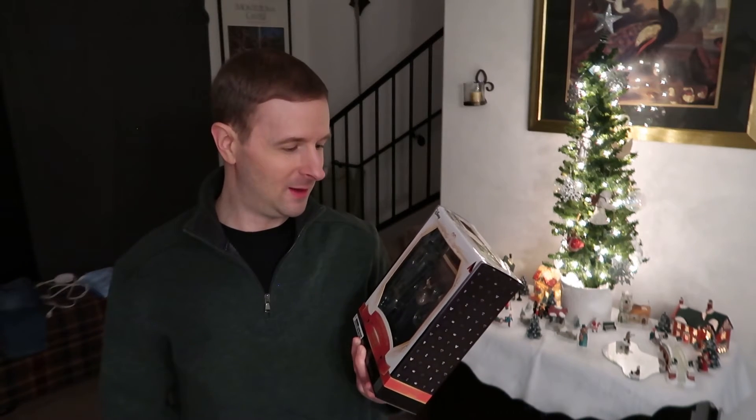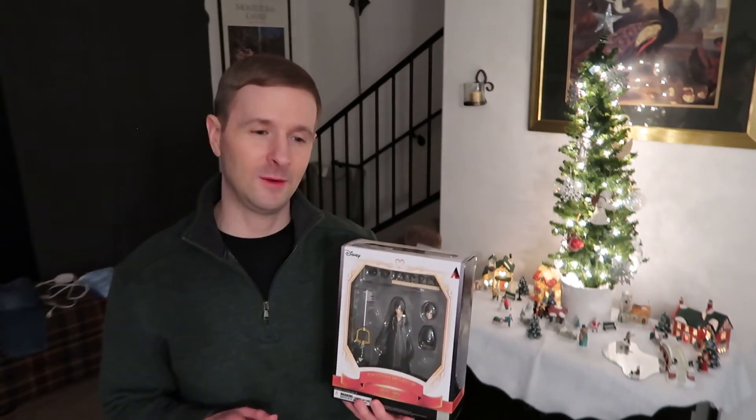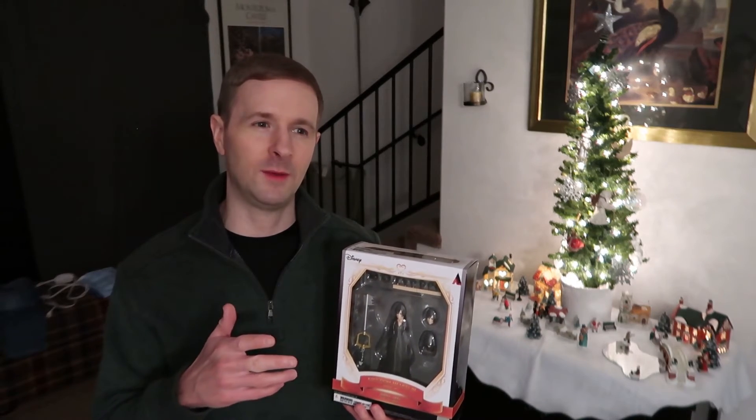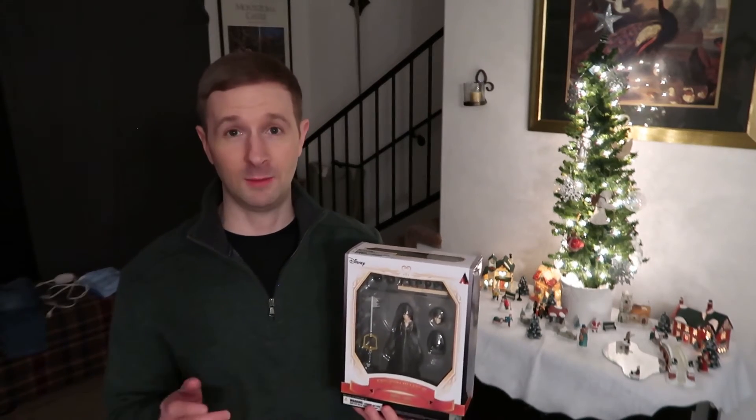I keep wondering if you're gonna take your collector's figures out of their boxes or not. I would probably take a few out personally — it's hard for me to keep things in boxes. I love to open things and see them. But I know when you keep them in the boxes it preserves their collector's value, and a lot of people like to do that, which is cool too.